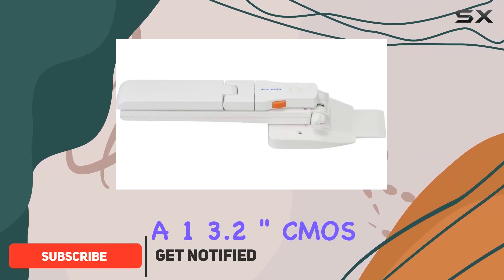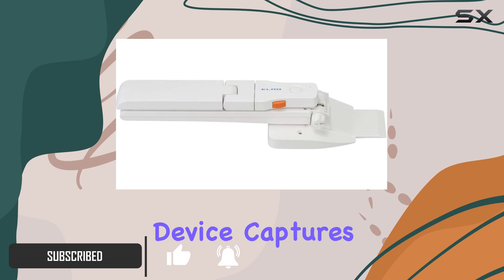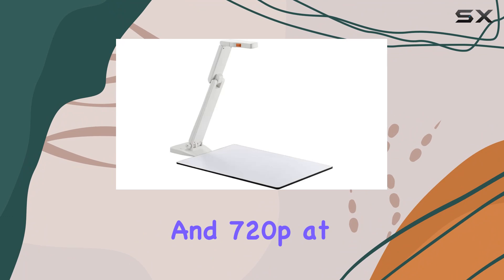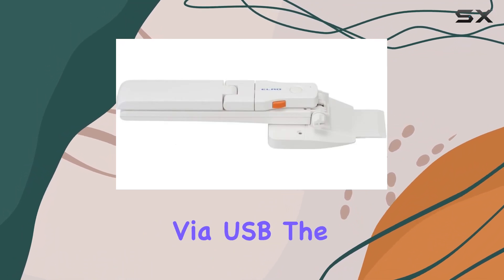Boasting a 1/3.2 inch CMOS sensor, this device captures stunning 1080p Full HD video at up to 15 frames per second, and 720p at up to 30 frames per second via USB.